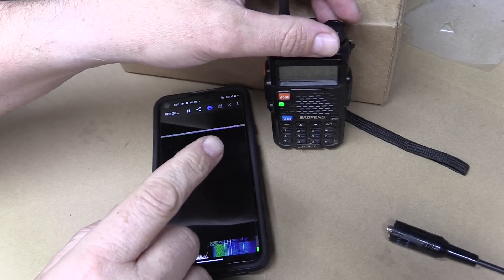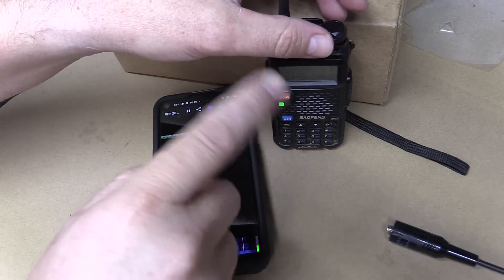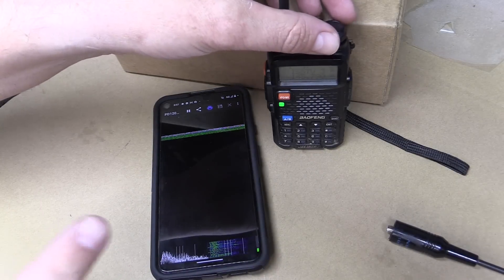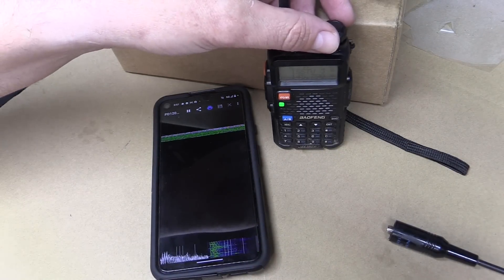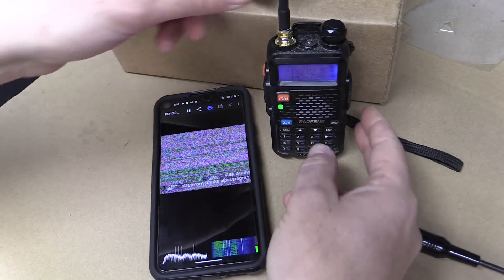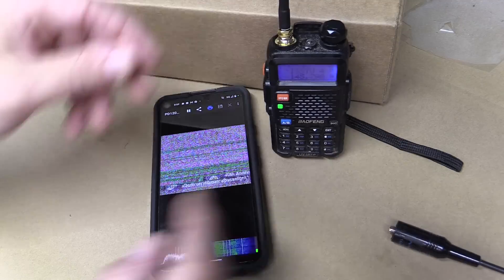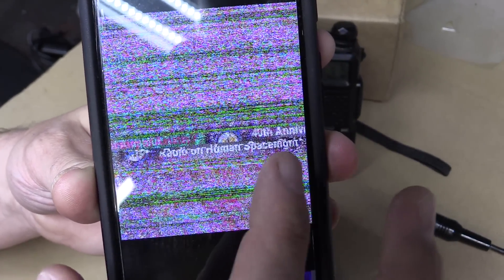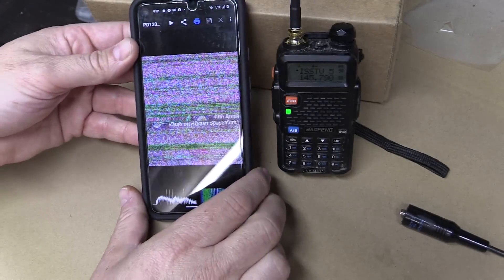We started to get an SSTV signal, but I heard the ending frame — we just caught the very end of it and I think this is the top of the pass. We're going to be lucky if we get anything from the rest of this. We didn't get much on that pass. We got about the top of the frame, so not a great signal.